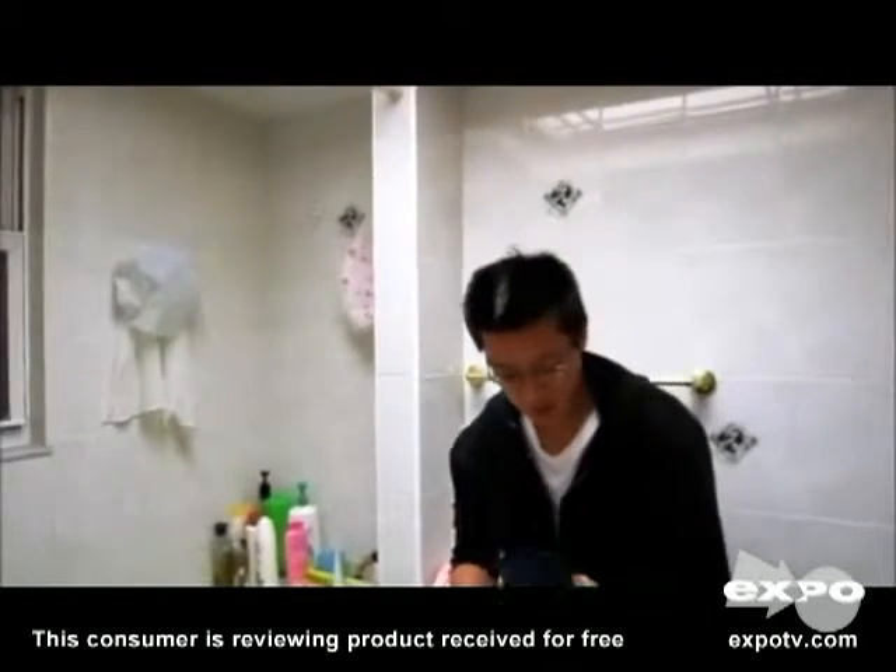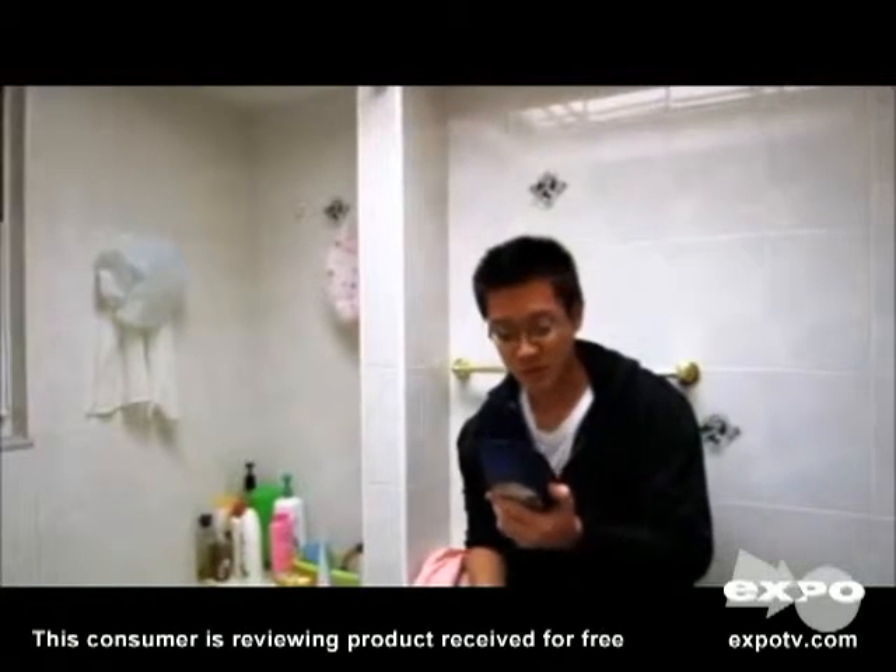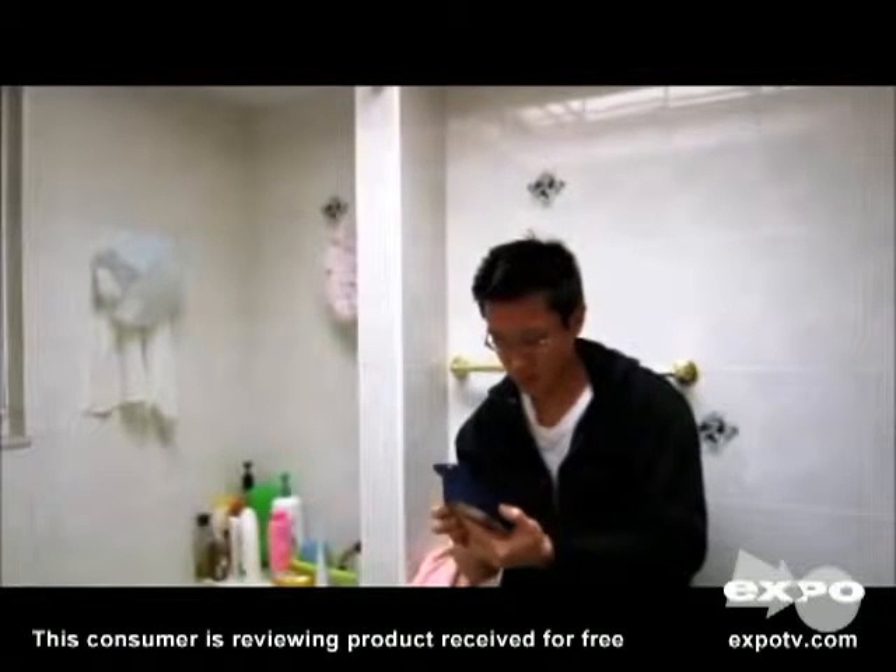Hi everyone, this is me reviewing the Gillette Fusion Proglide for Sensitive Skin with Silver Touch.